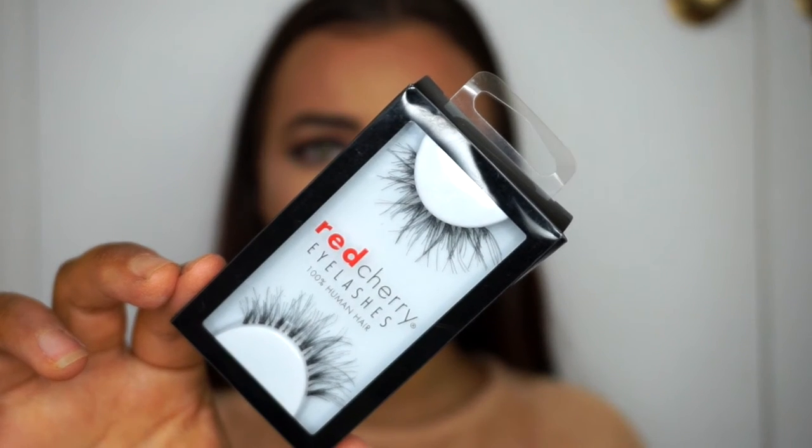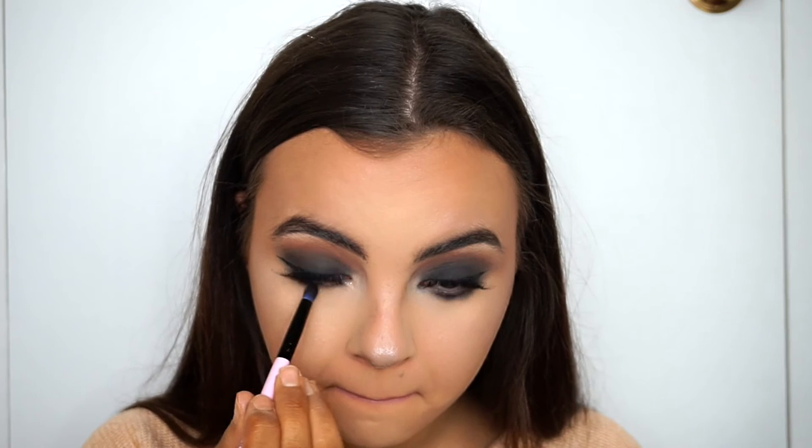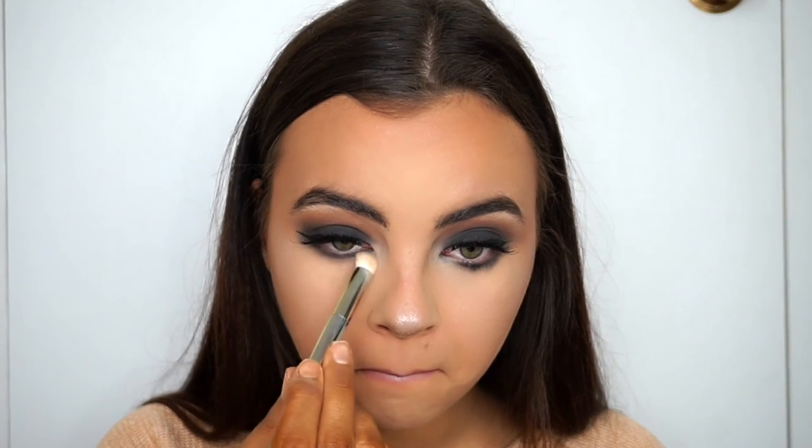To finish the glam, I'm taking my Red Cherry lashes in Wispy — so beautiful. I'm also running the shade Licorice from the Too Faced Semi-Sweet Chocolate Bar palette with a pencil brush on my lower lash line, and then using the shade Rebel from the Tartlet in Bloom palette to smoke out that black under the eye, softening it and blending it all in.